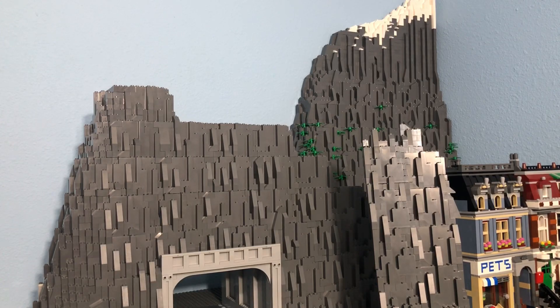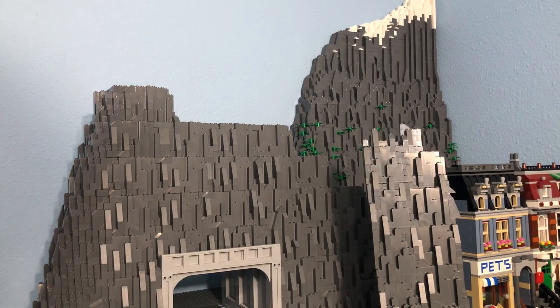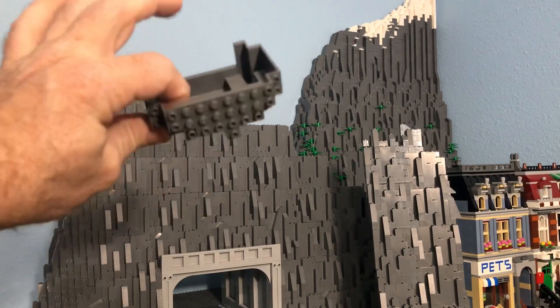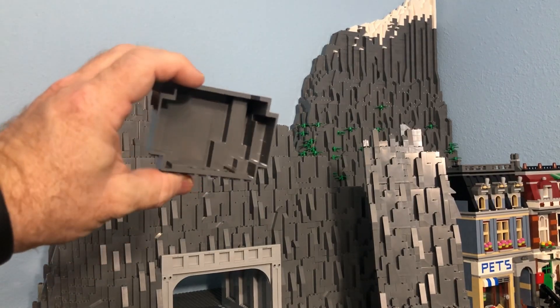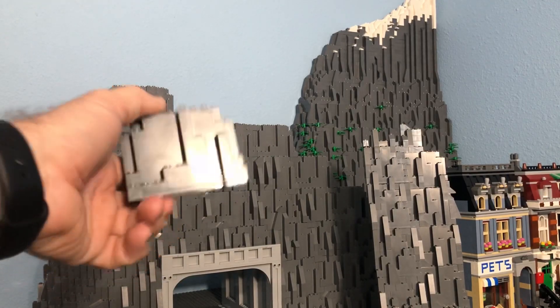For my mountain building, I try to keep it somewhat economical because, as you can imagine, this takes up a lot of bricks really fast and it can get pretty crazy the higher you go and the bigger you get. The primary foundation for all of my mountains is the BURP — the Big Ugly Rock Piece. You can get these on Lego Bricks and Pieces, you can get them on Bricklink, and they came in a lot of different sets over the years. This is an infinitely useful piece for me for a number of reasons.